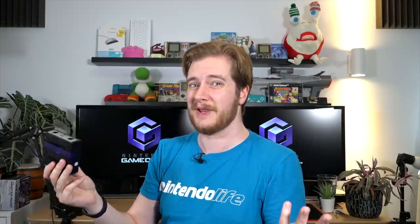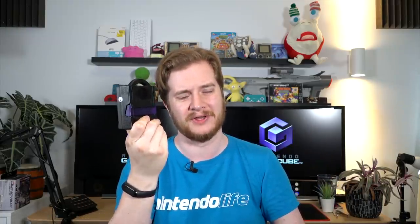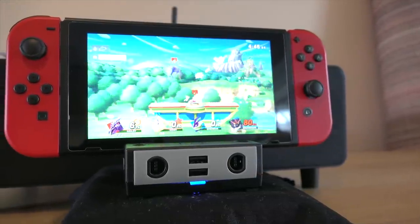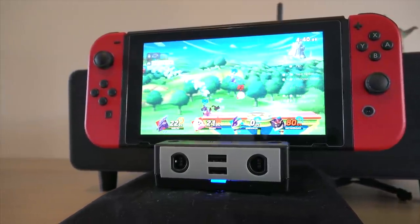So first and foremost, this is a dock. It is designed essentially to replace a standard Nintendo Switch dock, which I have here. As you can plainly see, it is distinctly smaller and thinner — it's a much smaller dock. This is basically the size of the Switch but deeper and slightly taller. This almost fits in the palm of a large hand. That is the main thing about this — it is a smaller dock. However, there are plenty of those on the market, and this is the only one, as far as I'm aware, that has the GameCube ports on the front.